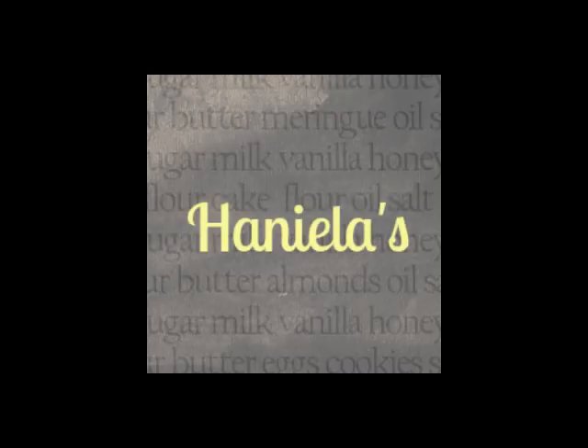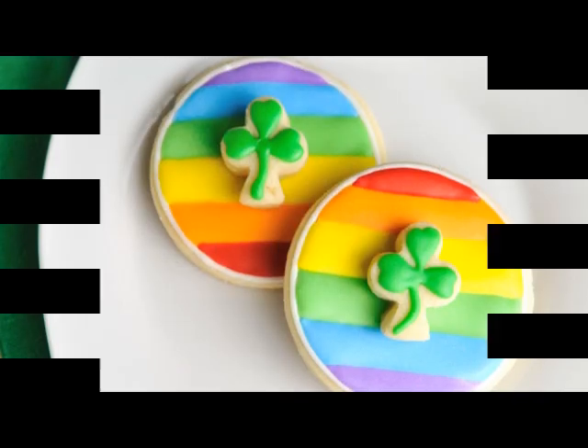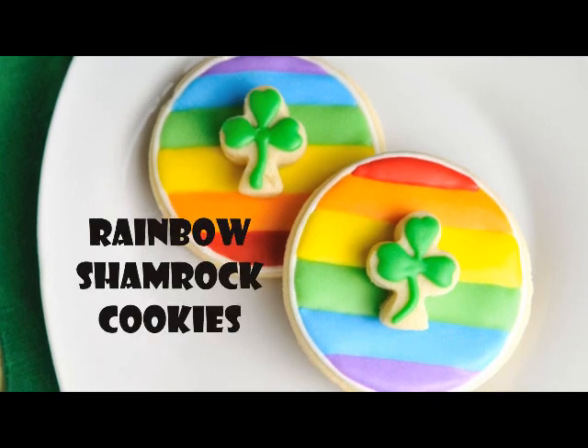Hi guys, welcome to Haniela's. Today we're gonna decorate rainbow shamrock cookies.